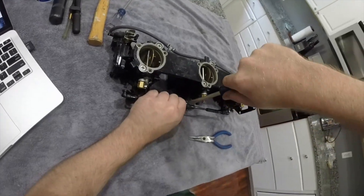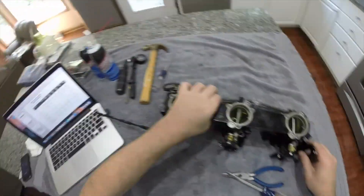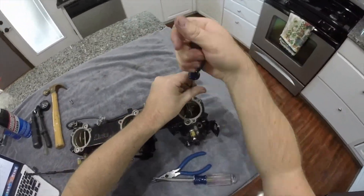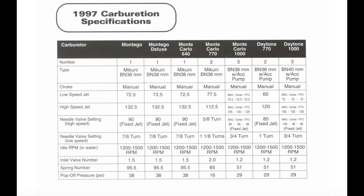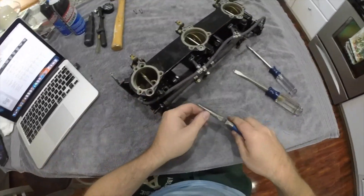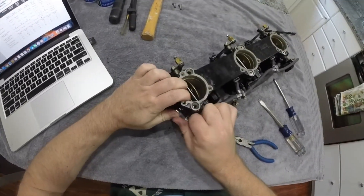Before you start taking the carburetors apart, make sure you either label them or clean them one at a time so as not to mix up which cylinder they belong to. The reason for this is each carburetor is jetted differently depending on which cylinder it's connected to. I will be cleaning my carburetors one at a time, and all that's required is basic hand tools.